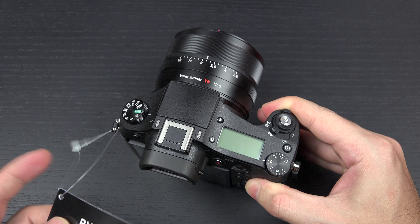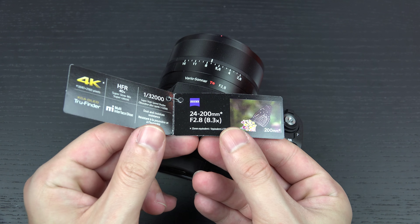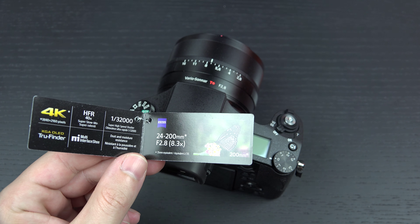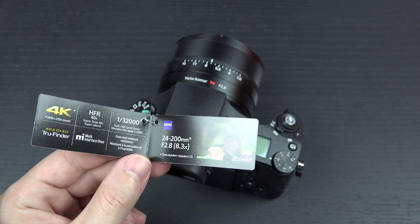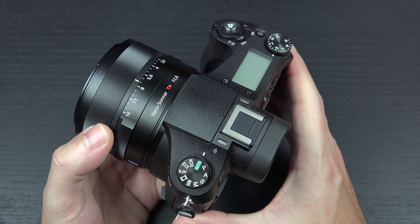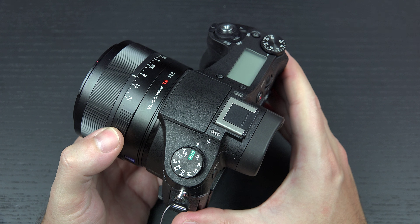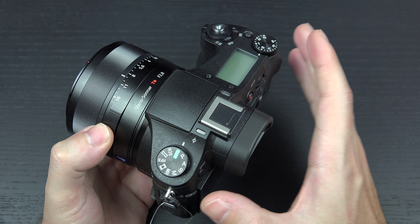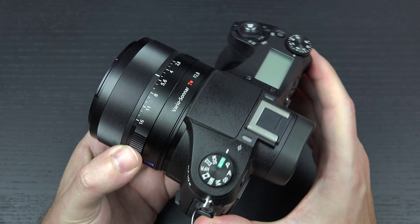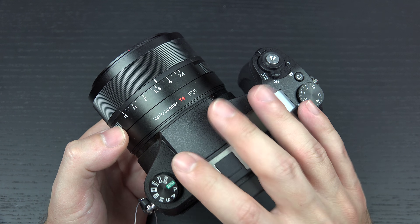That one-inch sensor — 20.2 megapixels — is a solid performer that Sony has been relying on for a long time, and for good reason. They've only improved upon it. Now with that DRAM stacked design, we also get some extra benefits: UHD video capture and the ability to shoot 960 frames per second, though quality changes based on preferences you can set. I find that to be more of a gimmick personally, but I know many of you love that feature in both the RX100 Mark IV and here in this camera.